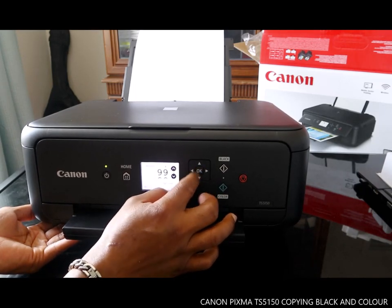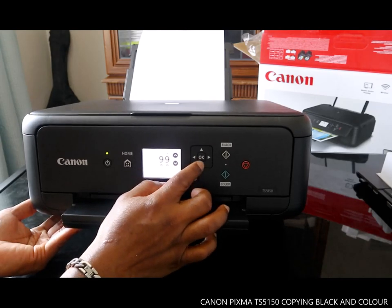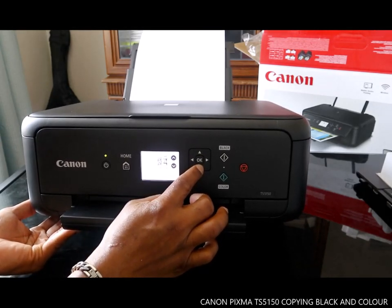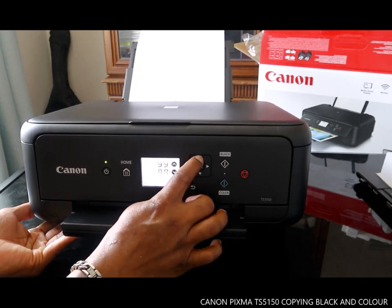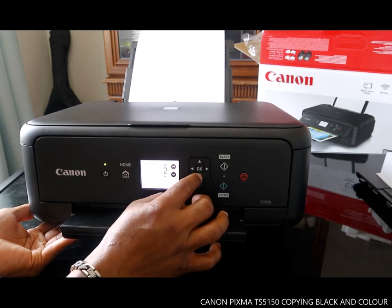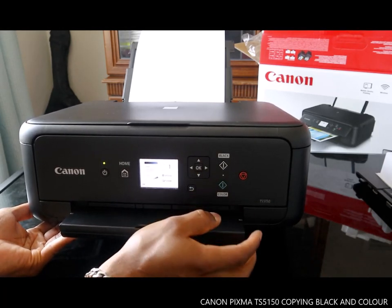You can use the up and down arrows to set how many copies you want. We only want to copy one, so we select one and press OK.